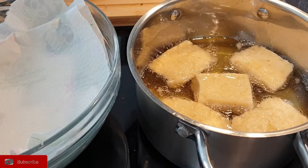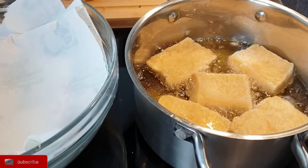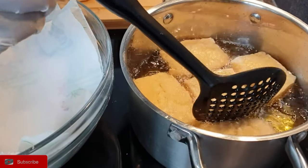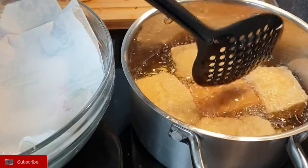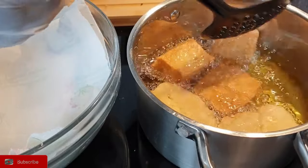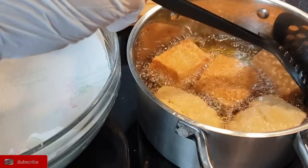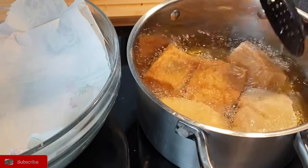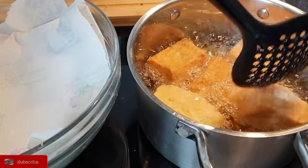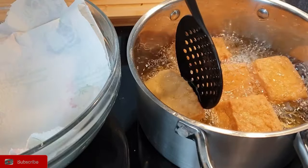Just let it cook again for a few minutes. As you can see now, it's starting to rise even more. Then increase your heat to medium-high so that they can cook well. They have risen, as you can see. Cook each side until they are golden brown — once one side cooks, flip it over and cook the other side.